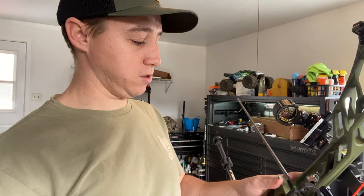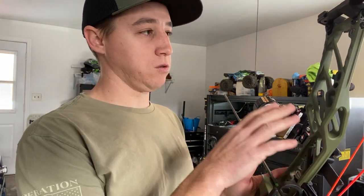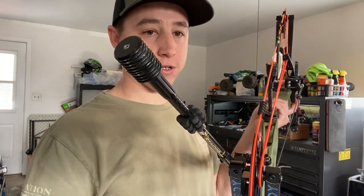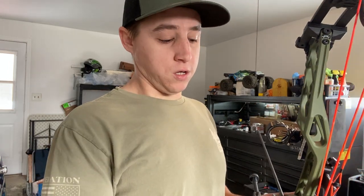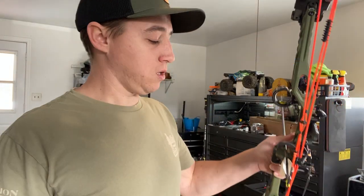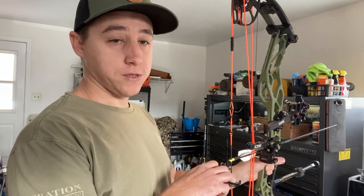I've been able to toy with this a little bit through paper and at distance. I wanted to do a video through paper and show you what it does from one extreme to the next. Right now everything's set right in the middle, just as you would get it from the factory. I just eyeballed my center shot. The 70-pound model is maxed at 72 pounds, ATA and brace height are dead on. I'm shooting the Ripped TKOs, 300 spine arrows, 100-grain tip — right in the wheelhouse for spine and arrow length.